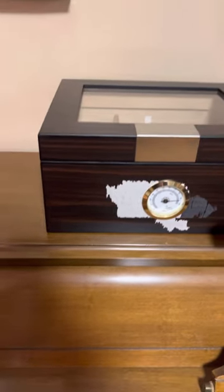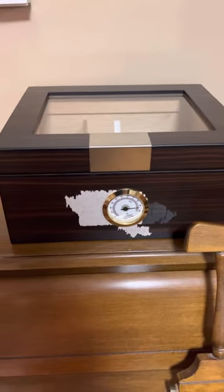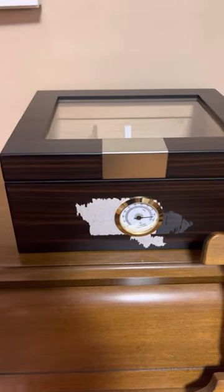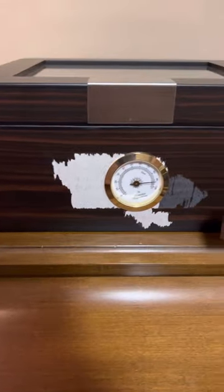I hate to have to make this video, but this is in regards to the Mantello humidor that you see here in front of me. I paid around $60 in tax for this thing. It never held humidity. Never did. Even after seasoning it, it was amazing.